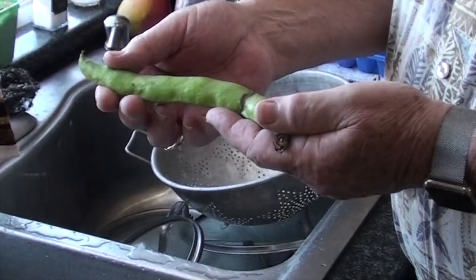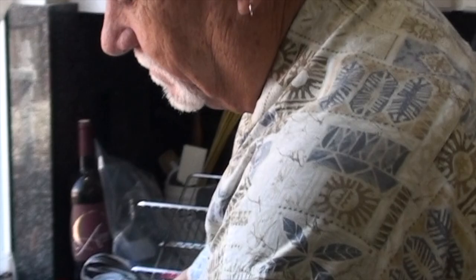So the first thing we're going to do is called a mashed fava bean toast. I have never cooked with fava beans. I've never worked with them before. So let's have at it.